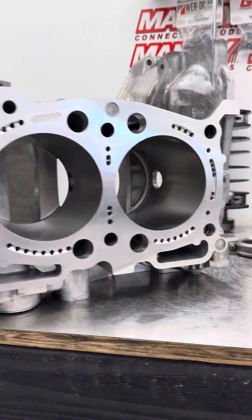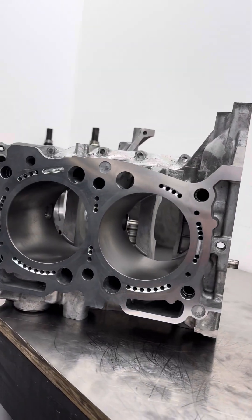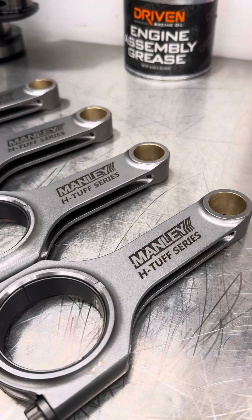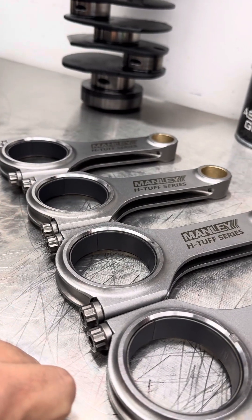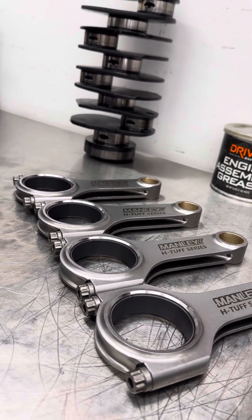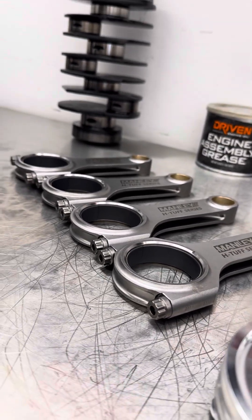This block specifically uses the Manley Platinum Series piston. We use Manley parts in all of our engines. On our Stage 2 and Stage 3, we use their H-Tuff rods. On our Stage 3, we do calico coated rod bearings. It is a dry film lubricant, which is very, very good for cold starts and good for detonation. Any time you have an oil starvation issue, this can save your motor — it's very, very crucial.